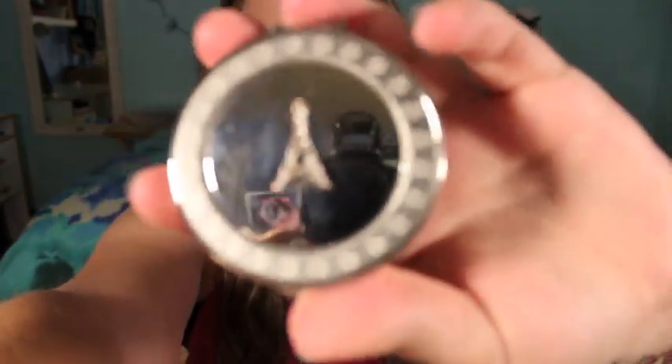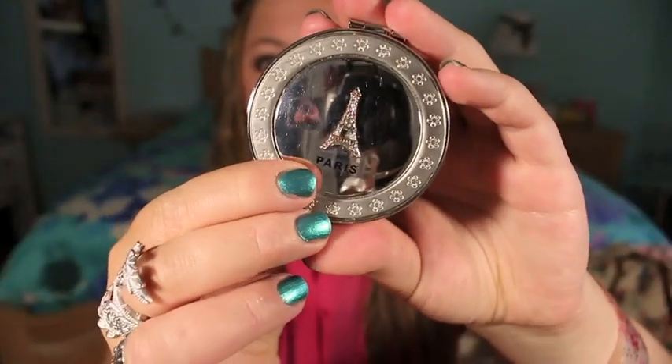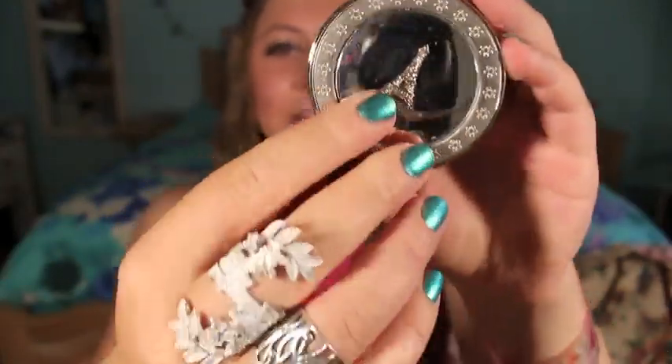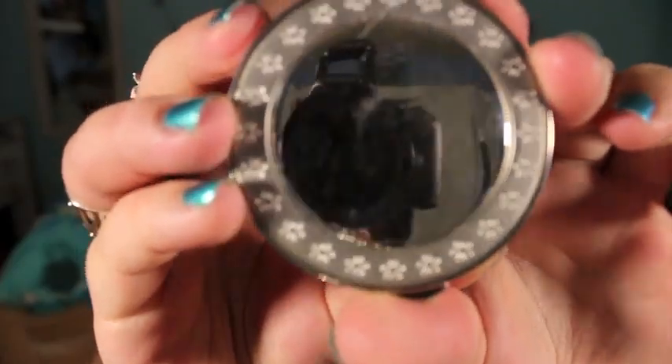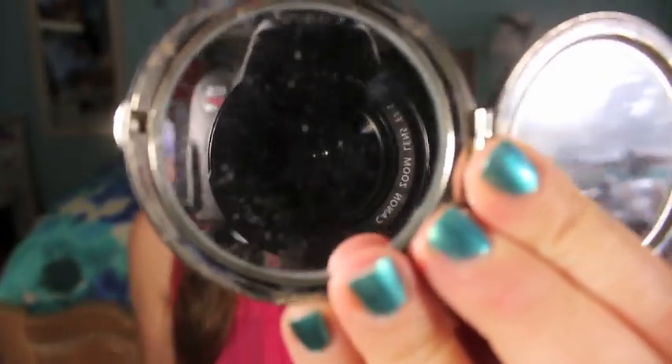I have a little mirror that says Paris on it. It has an Eiffel Tower and it says Paris. It's reflective on the front, and then on the back it's kind of like a fisheye. It has a magnified mirror and a regular side — it's hard to tell when you're looking through a camera viewfinder. Got it at a really cheap tourist place in Paris.